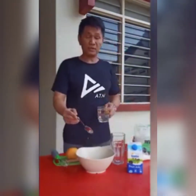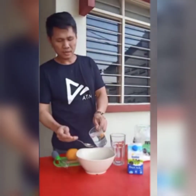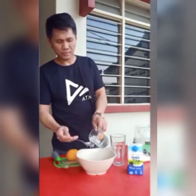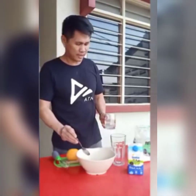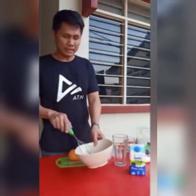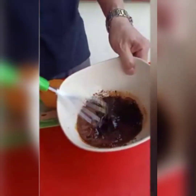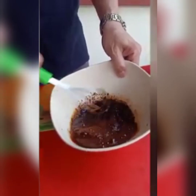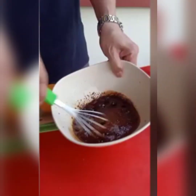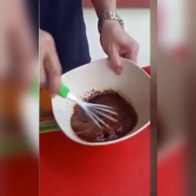Now you have to mix or stir. Using the whisk, all you have to do is just stir it well. I think about 400 times when stirring it.